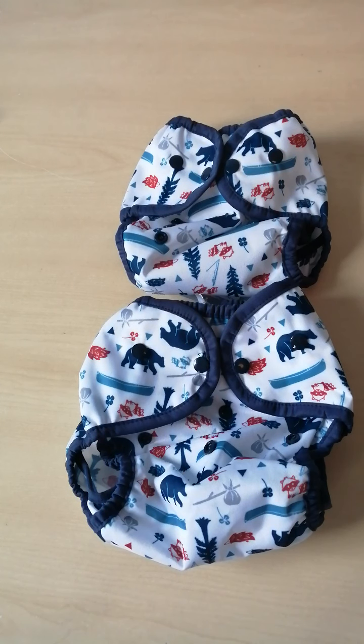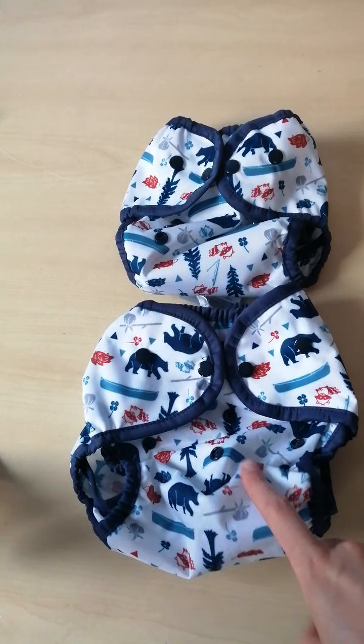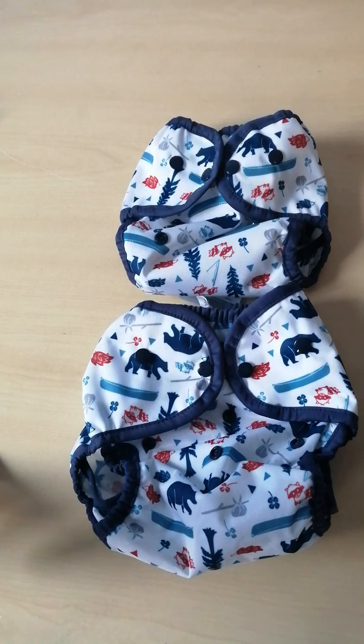This is a demonstration of the Thirsty's Duo Wraps. I have a size 1 and a size 2. Size 1 is 6 pounds to 18 pounds and size 2 is 18 to 40 pounds.